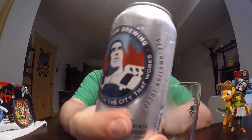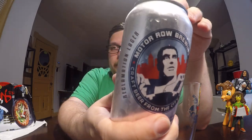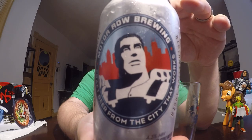Hello, welcome to another review with me, John. Today I'm following in the previous footsteps that I've been doing and doing a beer review right after I do a ramen review. And today's beer is from Motor Row Brewery.